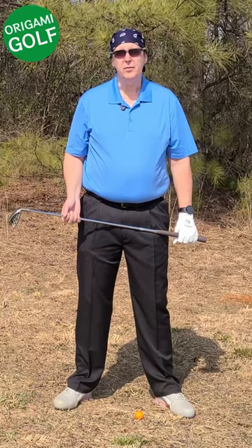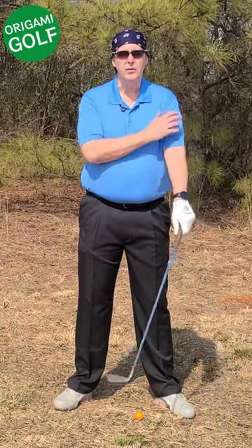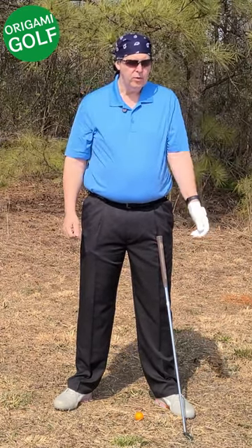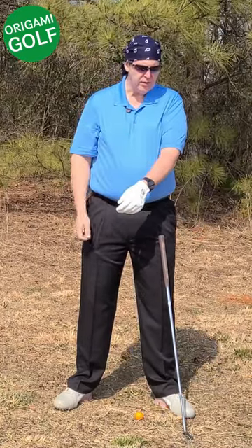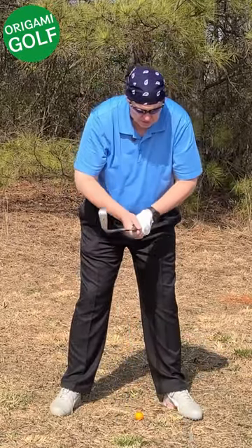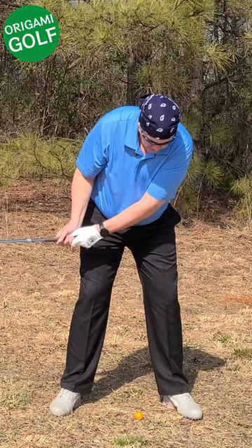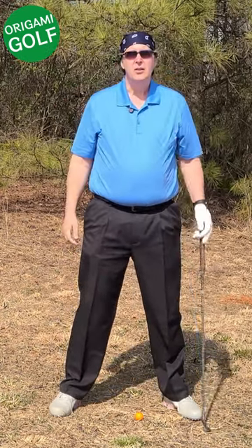Another error that prevents people from keeping their arms straight in the backswing is not starting their backswing with their lead arm on top of their chest — they start it on the side. When your arm's bicep is on the side and you move it, it has a tendency to get caught on your chest, and when it does, the only thing you can do to get it up is to bend it. A lot of people have been taught to just let their arms hang down by the side, but when you turn, your lead arm gets caught on your chest and the only thing you can do is fold it, because your chest is holding your lead arm back.